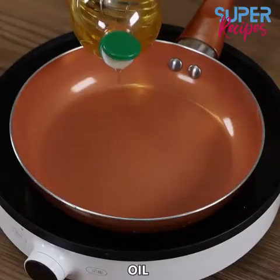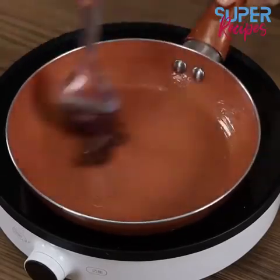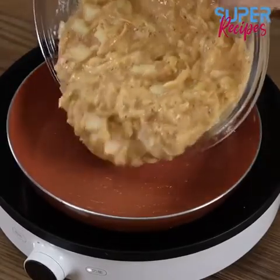In a pan, add a drizzle of oil and spread it across. Add the mixture and spread it.